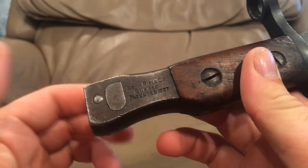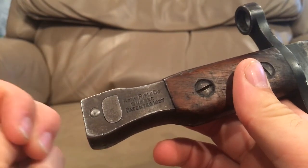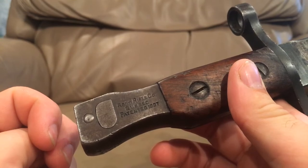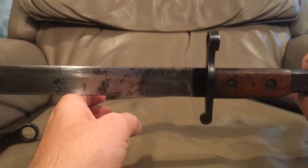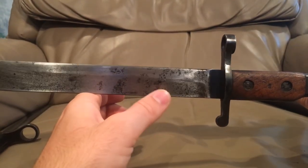So this is the 1907 pattern bayonet, which would be the last pattern of bayonet for the Ross Rifle. You see a lot of these get cut down later into fighting knives during World War II.